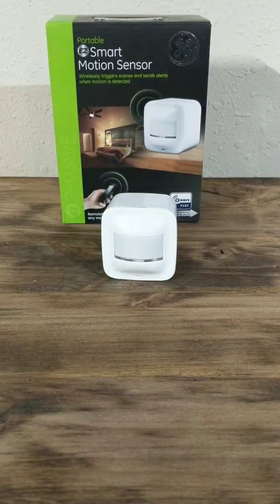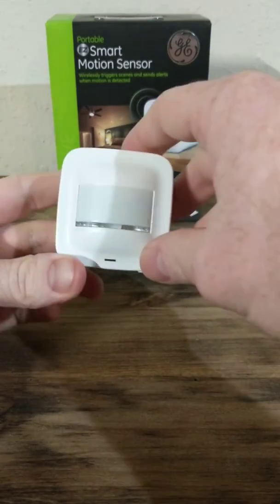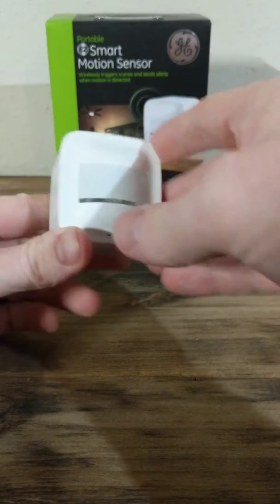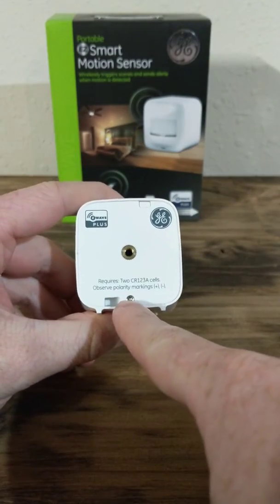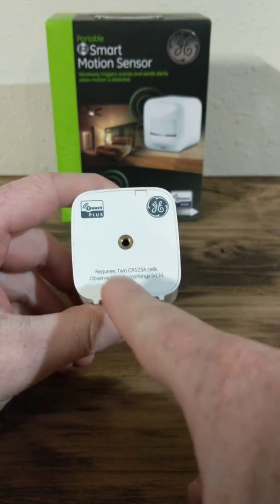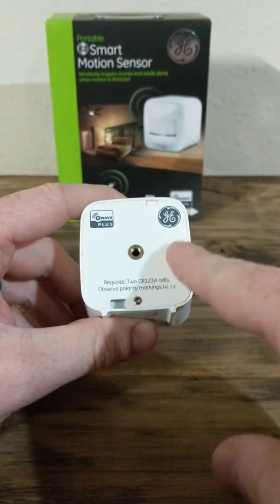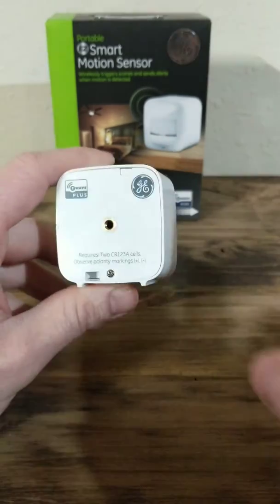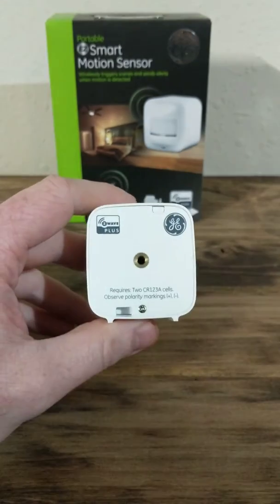Today I'm going to go over the smart motion sensor — how to install and set it up. Looking at the smart sensor, the first thing right out of the box is you're going to get started on the back. You're going to remove this screw right here to get started, because we're going to want to get to the batteries and remove the plastic off the batteries. That's going to be the first step of setting up the GE smart motion sensor.